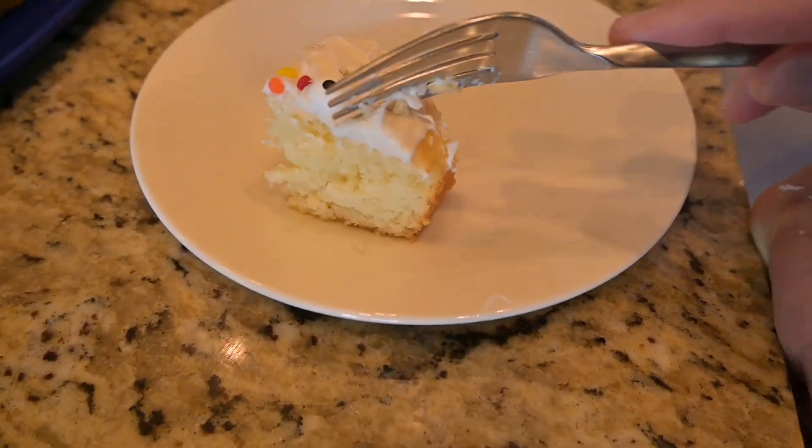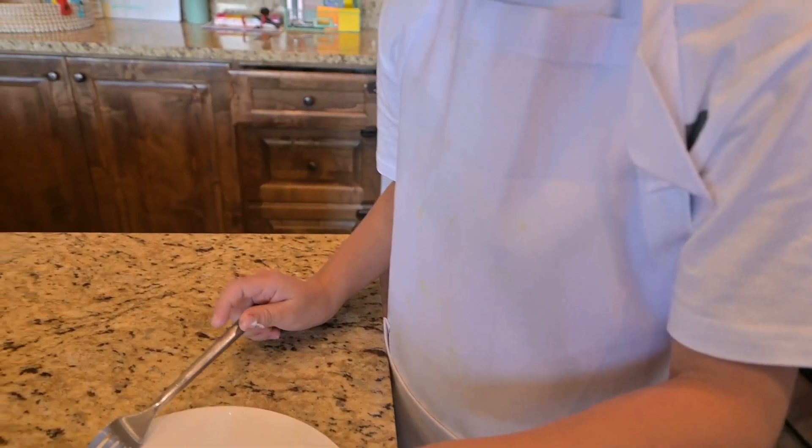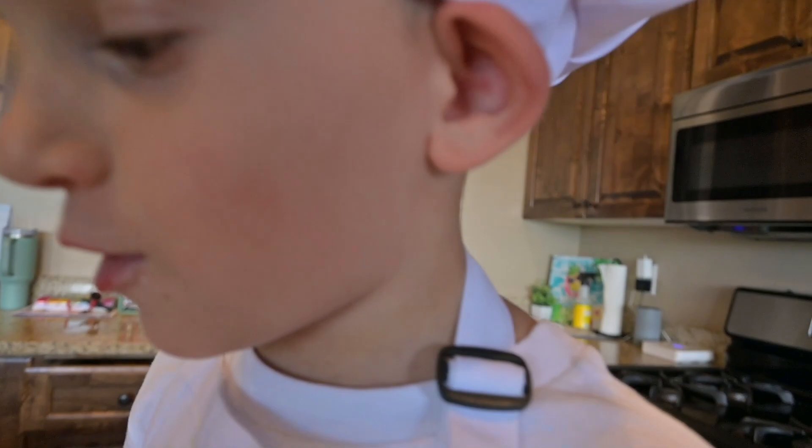Can I try it? Not bad. Not bad at all. You know, I thought it was gonna be saltier, but it's not — even though I put too much salt in it.